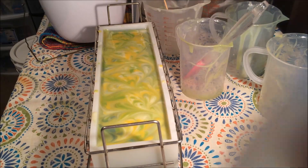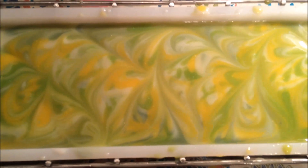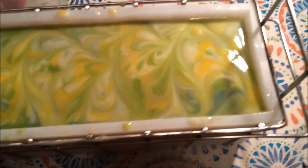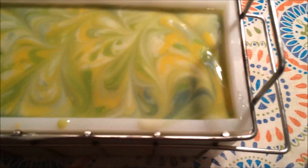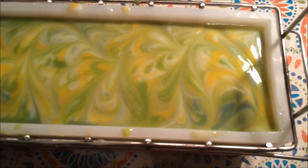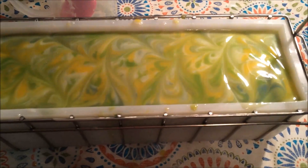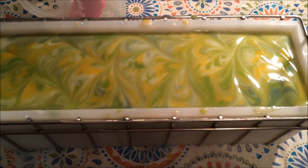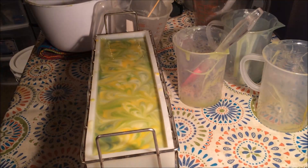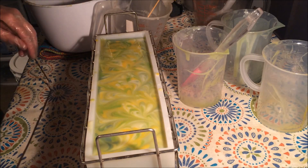Okay alright you guys, so this is how it turned out. This is my Fresh Ginger Lime - absolutely gorgeous colors. I love the green and yellow of this one, that's why I didn't change it since the last time I made it. Tomorrow we will give this a cut and see how it - oh, I forgot my hanger! Oh my goodness! Okay, so I just realized that I forgot my hanger, like an idiot. I do that every single time.